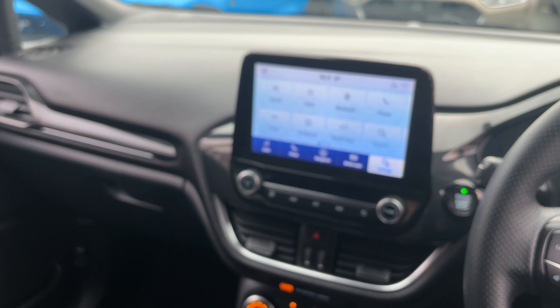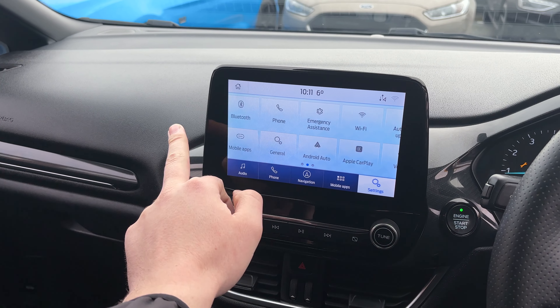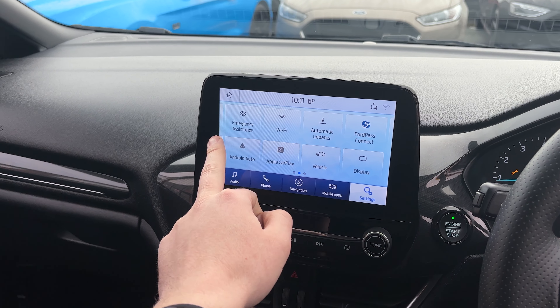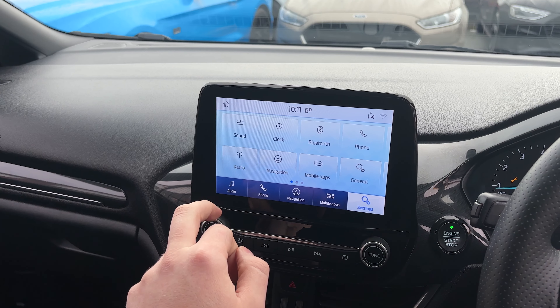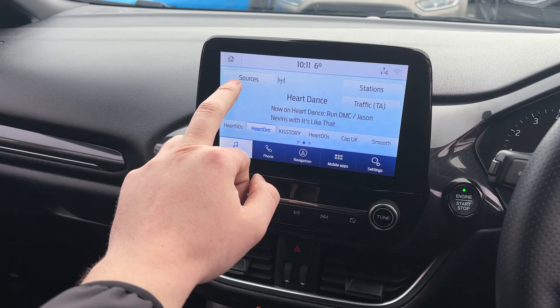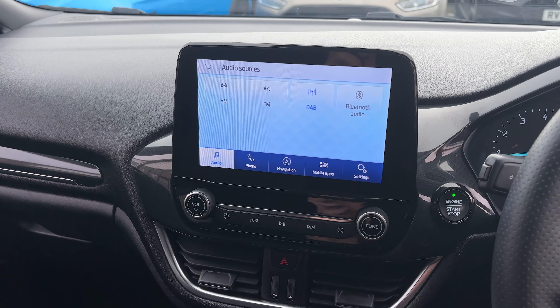Coming through to the radio it is via this lovely touchscreen — it's a very easy system to use. You've got Android Auto, Apple CarPlay, built-in Wi-Fi, Bluetooth, navigation, and radio. Clicking through to audio, you've got your full DAB radio — clicking on sources you've got AM, FM, DAB and Bluetooth audio.